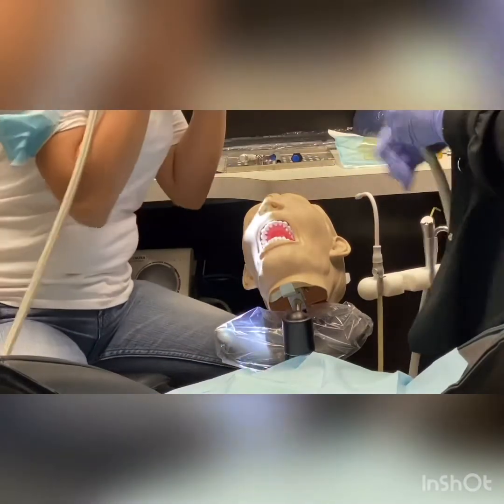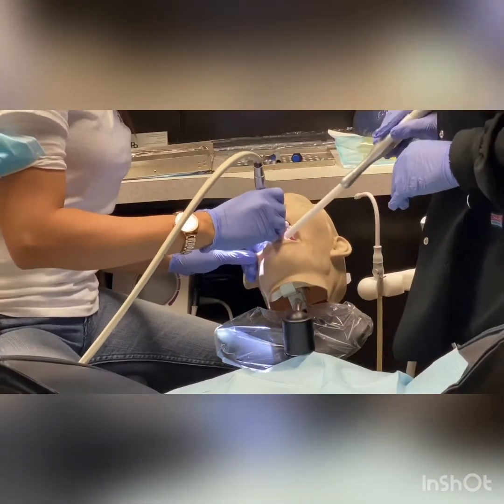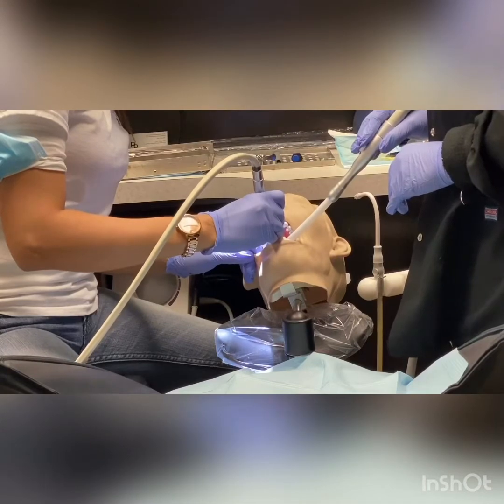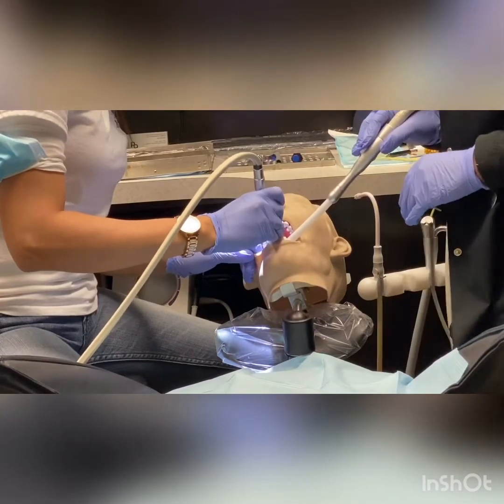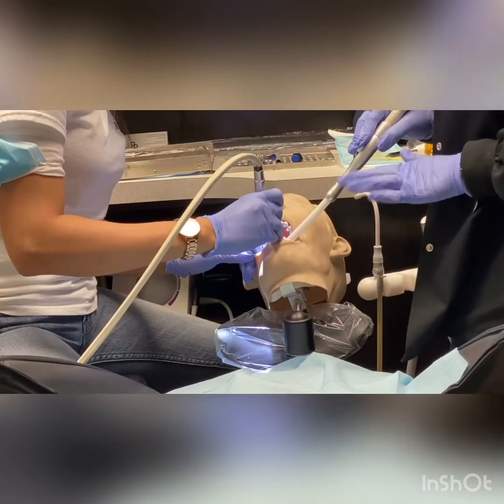Whenever the high-speed handpiece is being used, it's water, so you always want to have your high-volume suction. She's on the lower right, so you're going to place your suction right beside the tube. You don't want to press too hard on their tongue, because a lot of people have a gag reflex.